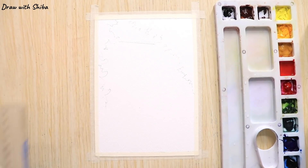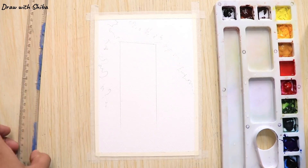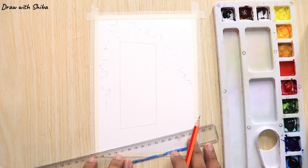As you can see, I have started my painting with a light sketch. It is very important to draw the basic outline of your drawing before you proceed with your painting. This will help a lot while applying the colors.